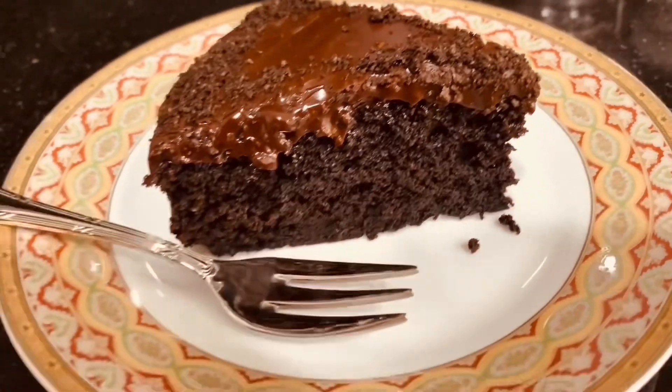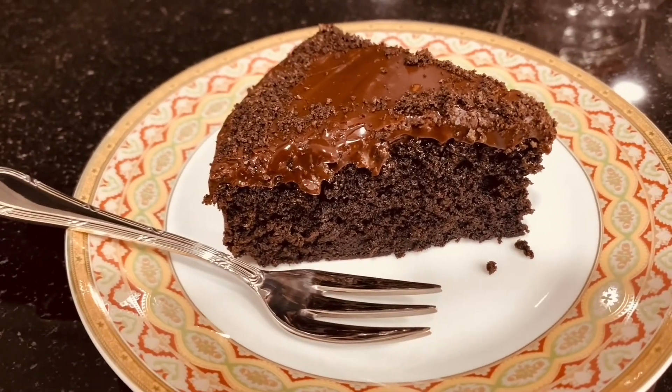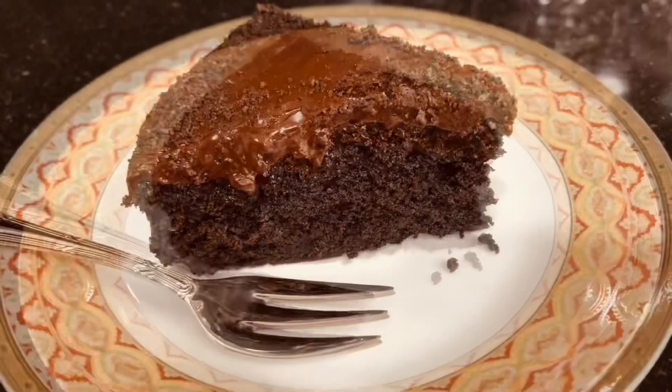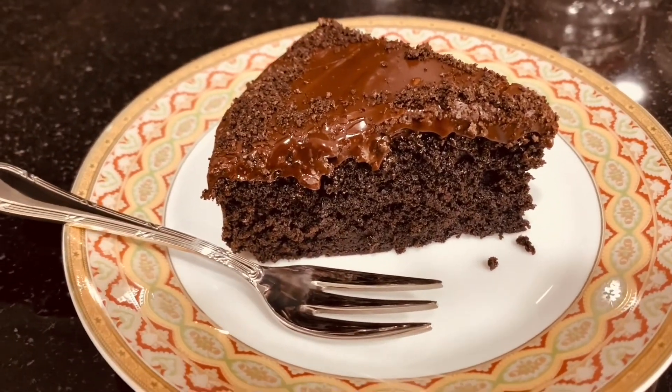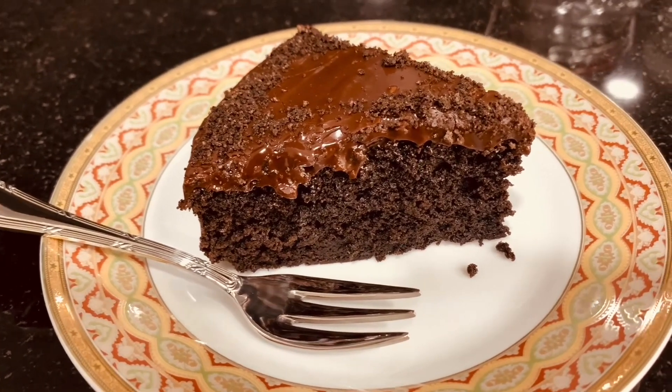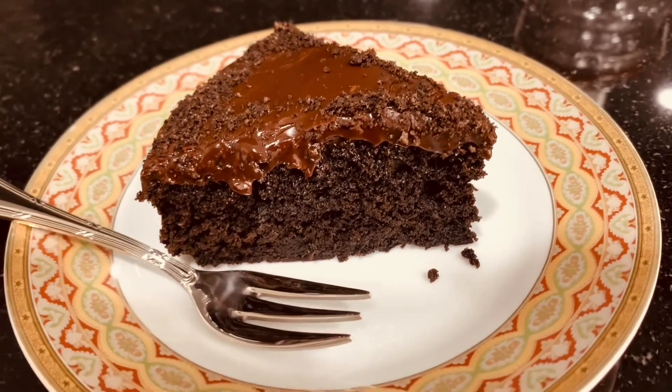You can serve it with ice cream. Don't forget to subscribe — this is Vill99, the baking tutorial. Like and share!